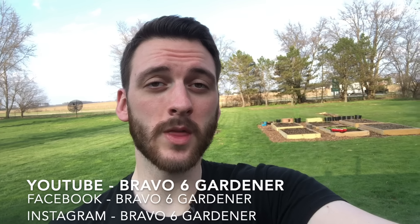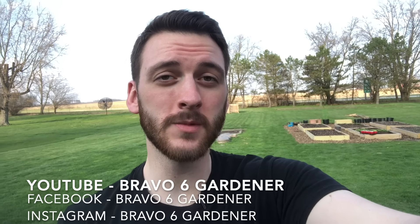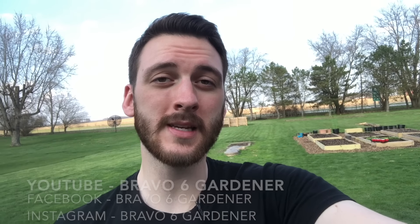Nick here again with the Bravo Six Gardener. If you guys end up enjoying this video, I would super appreciate a thumbs up. Also, if you want to see more gardening how-tos, tips, and tutorial videos, I do them at least weekly, probably more once we get into the growing season. I'm excited for today's video. Let's get into it guys.